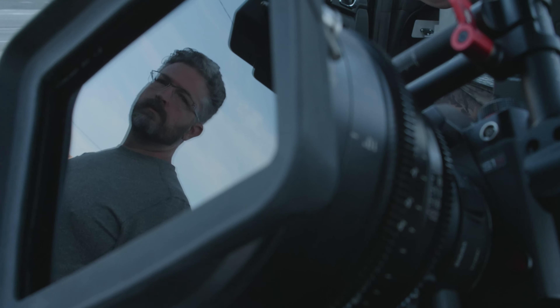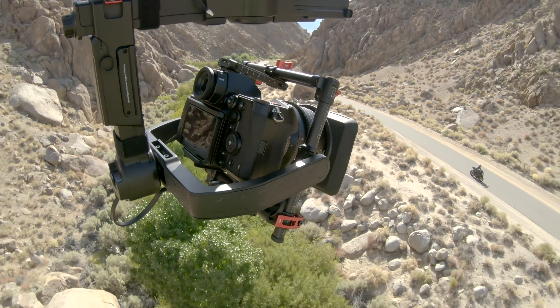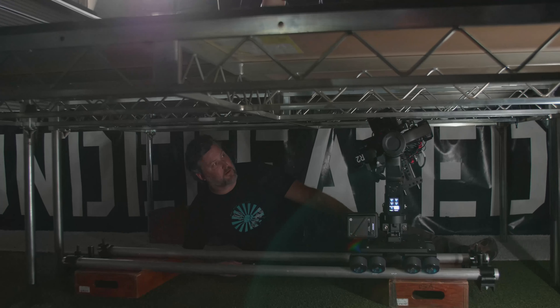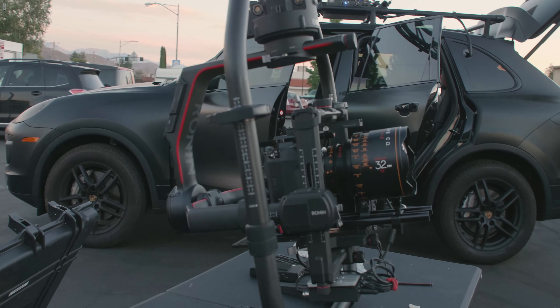My name is David Smith. I'm a DP here in Los Angeles. I'm usually looking: can I put the camera low? Can I put it high? Can I put it on a small jib arm? Can I get the camera in interesting and strange places to maximize its small form factor?